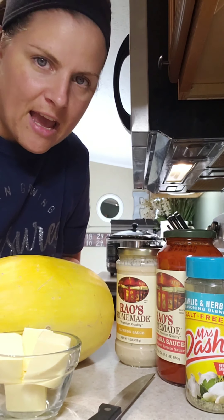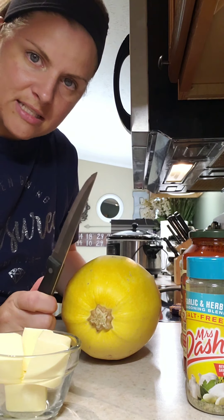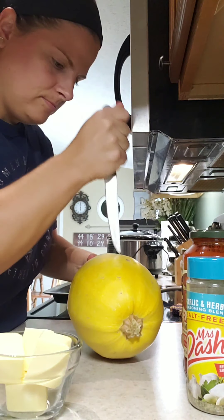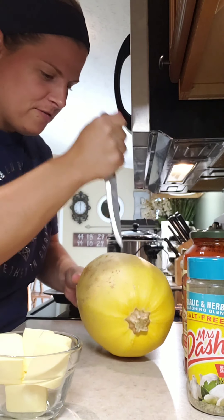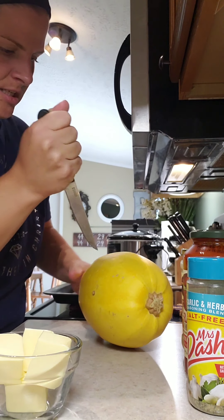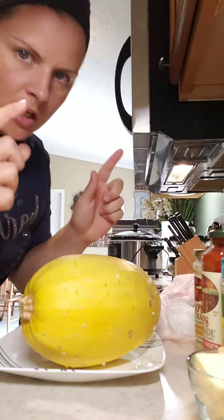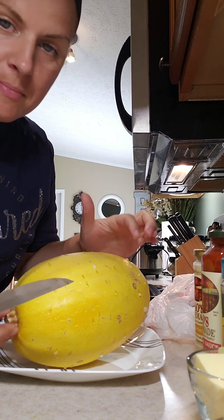So we already have our oven preheated. We're going to take our steak knife and just randomly poke holes in it — just be careful not to chop your finger off. They don't have to be uniform; it's just so that when we nuke it in the microwave it's easier to cut. It's already nuked four minutes, and yes there could be some bubbles coming out of it — that's all okay.